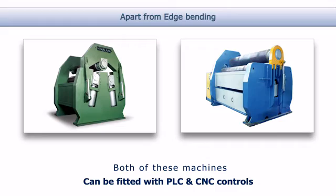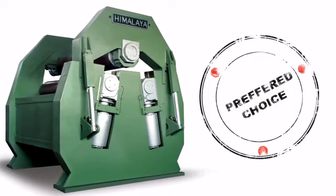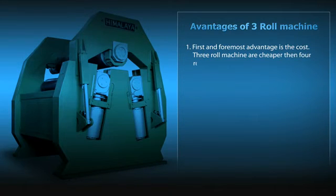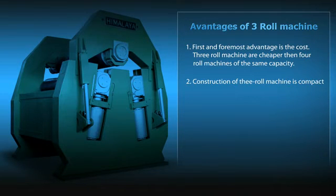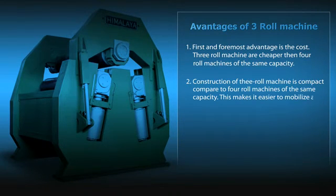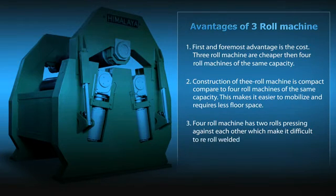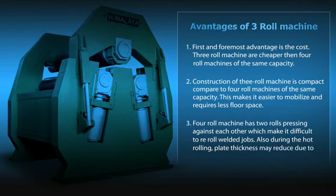Despite so many similarities, three roll plate bending machines are the preferred choice of customers because they offer some startling advantages over four roll machines. The first and foremost advantage is the cost — three roll machines are cheaper than four roll machines of the same capacity. Construction of three roll machines is also more compact, making it easier to mobilize and requiring less floor space. Additionally, a four roll machine has two rolls pressing against each other, which makes it difficult to re-roll welded jobs. Also, during hot rolling, plate thickness may reduce due to direct pressure from the bottom roll.